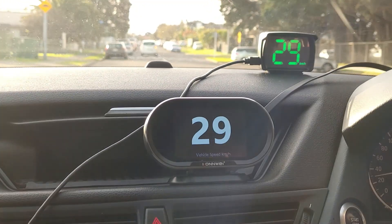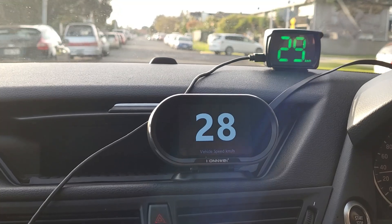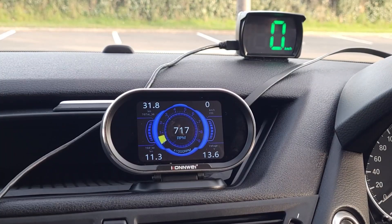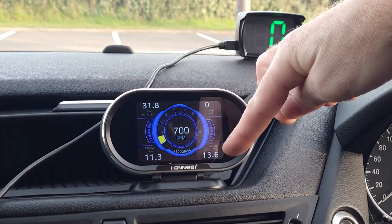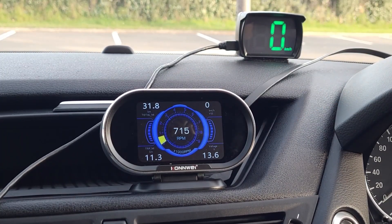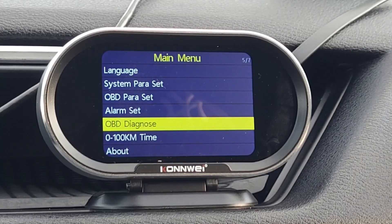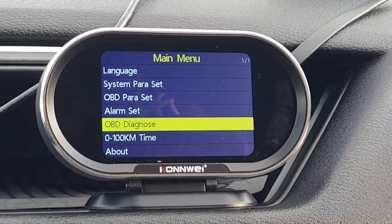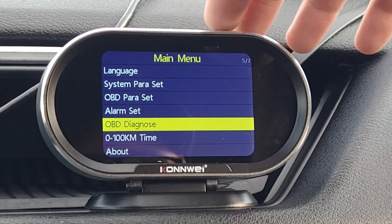It's called the Conway KW206, and not only is it a great head-up display, it's a lot more than that. Just like most OBD2 head-up displays, it will also read and display your speed, temperature, and battery voltage, as well as other information about your car. But this one has a special feature that the others don't have — it will also read and erase all engine-related OBD2 fault codes from your car.